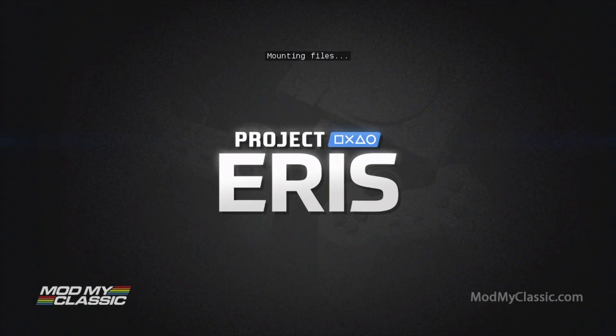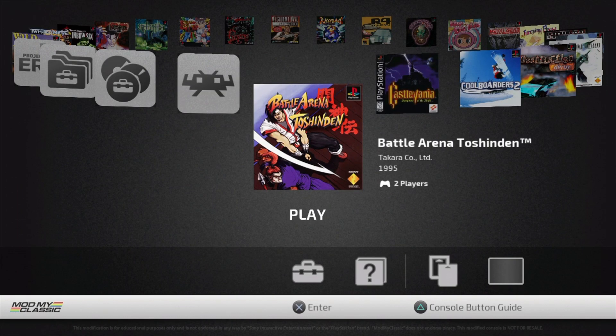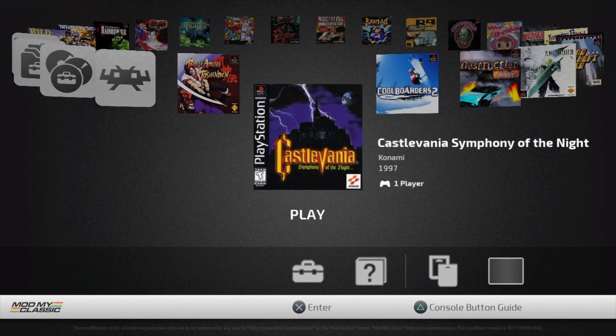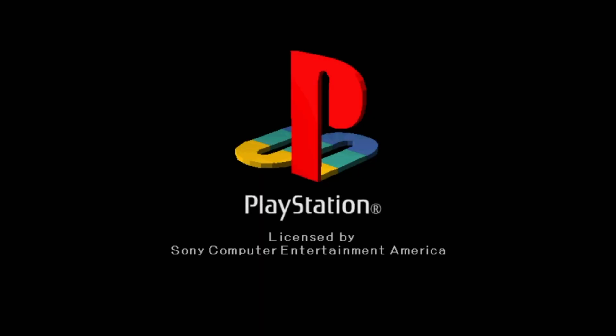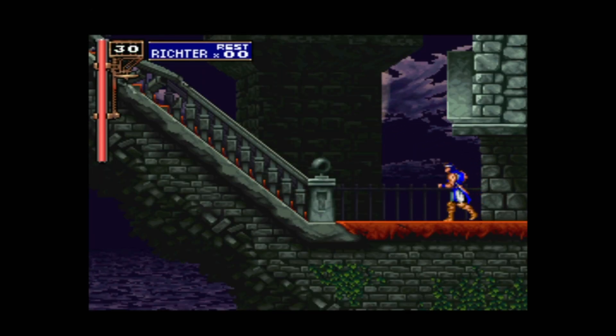Remove the USB drive from your computer, put it back into your PlayStation Classic, plug it in, and power it on. You'll be greeted with the Sony Interactive Entertainment splash screen, then the Project Eris logo, and then the main boot menu. Select Project Eris with the X button. You'll be taken to the main rotary menu — this time you'll have access to the contents you've loaded. Here's Castlevania: Symphony of the Night, and it even has the artwork preloaded. Press the X button to launch it, and you'll see the PlayStation BIOS startup screen as your game loads normally.